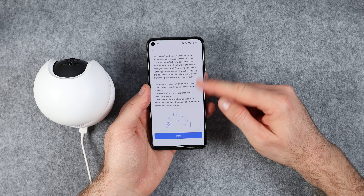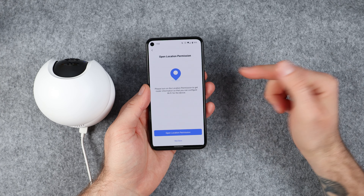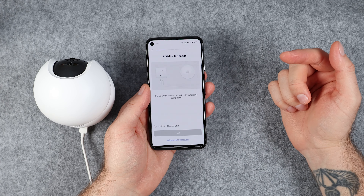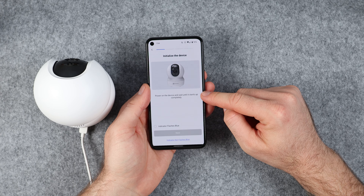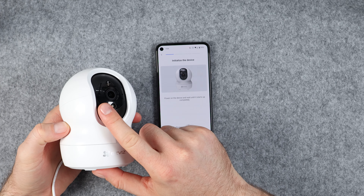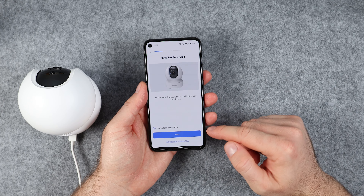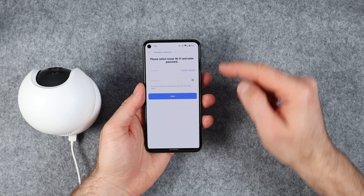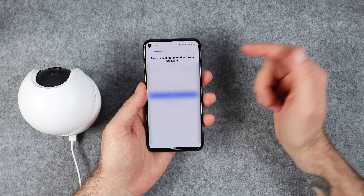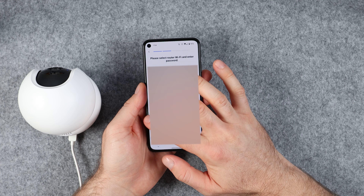Next up you need to connect the camera to the internet. This screen will give you some more information on how to do that — tap on start. On the next screen you may be asked to enable your location permission so that you can configure the Wi-Fi. Tap on open location permission and then select the option that you would like. You need to make sure that the LED light on the camera is flashing blue and then tick the box next to the indicator flashes blue, then tap on next. On the next screen select your Wi-Fi network name and enter your Wi-Fi password. Make sure that you have a modem that supports 2.4 GHz — refer to your modem user manual if you have any trouble with this or contact your service provider.